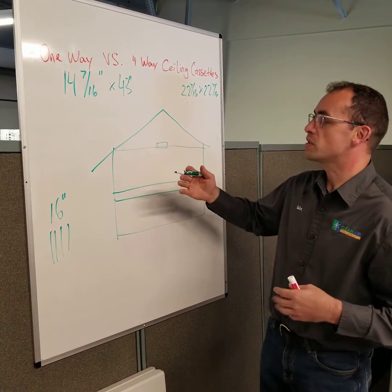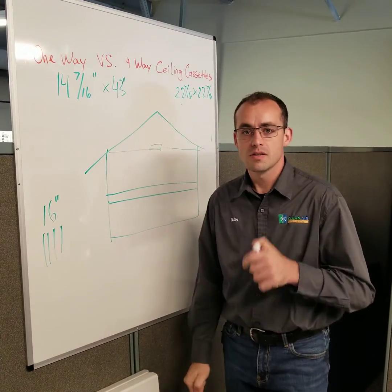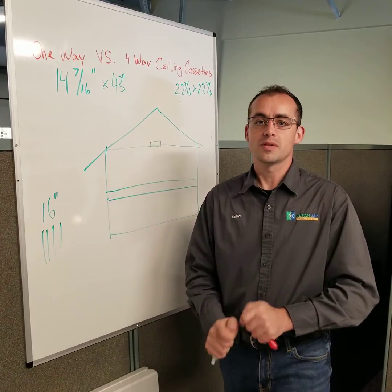So I think this is the easiest way to explain the choice between one-way and four-way ceiling cassettes. If you have any more questions, please type them in the comments and I'll be more than happy to answer.